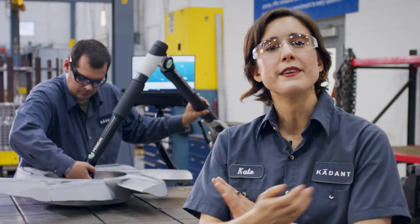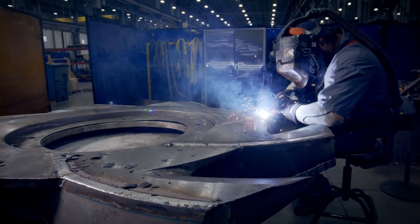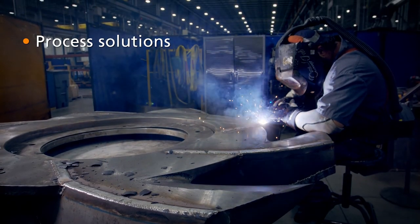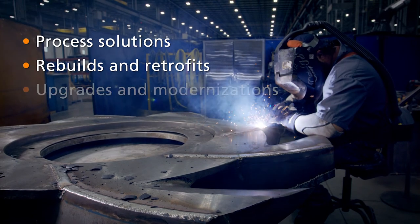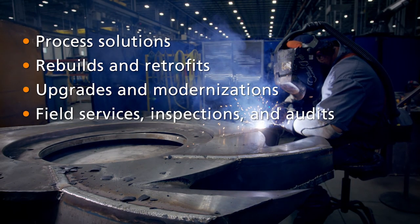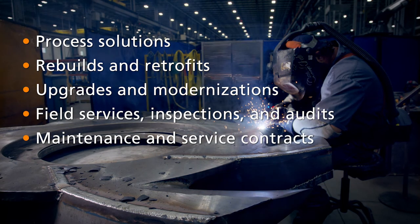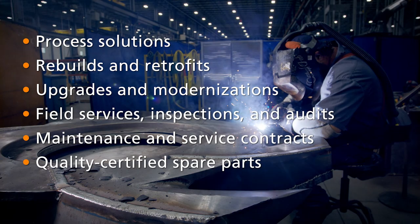We're working to keep you competitive with innovation and experience. To that goal, we offer process solutions, rebuilds and retrofits, upgrades and modernizations, field services, inspections and audits, maintenance and service contracts, and quality certified spare parts.